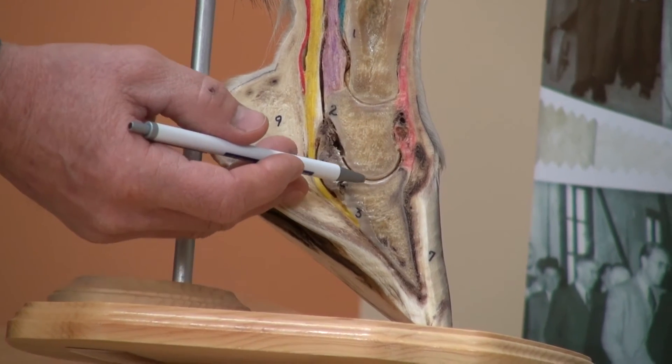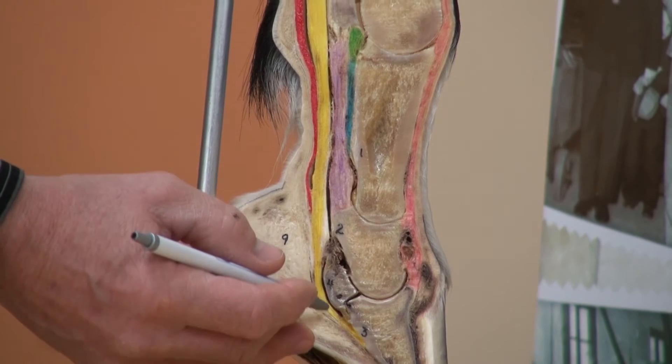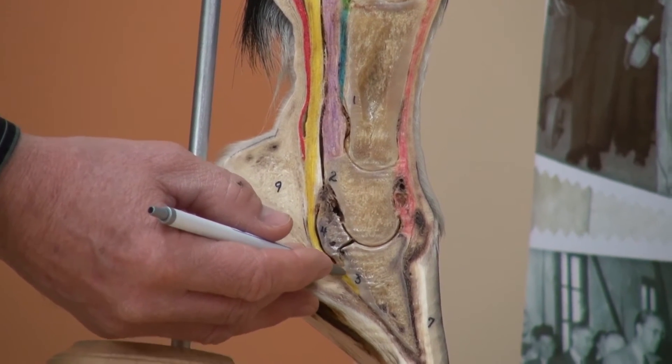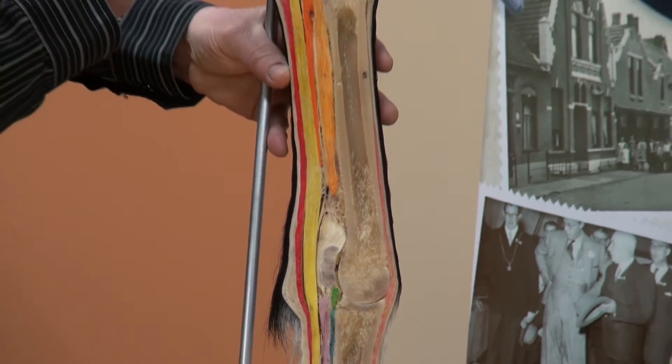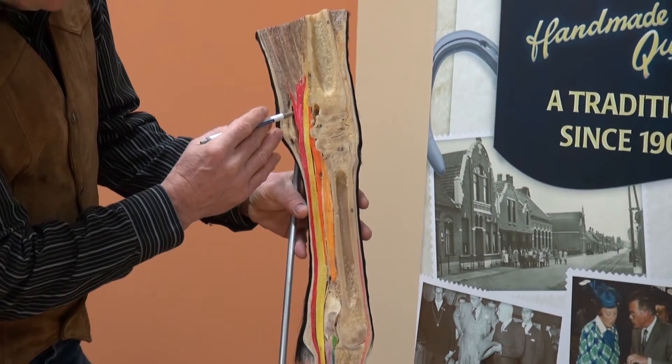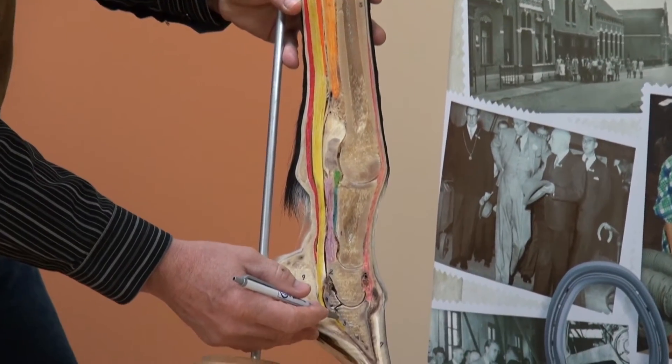Looking at some of the tendons that attach: we have the deep digital flexor tendon, which attaches to the semilunar crest distally, and proximally attaches to the deep digital flexor muscle, which flexes the coffin joint and lower limb.